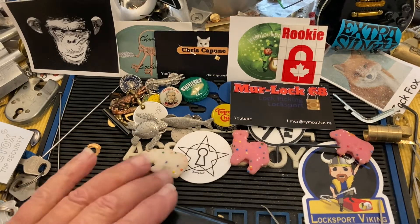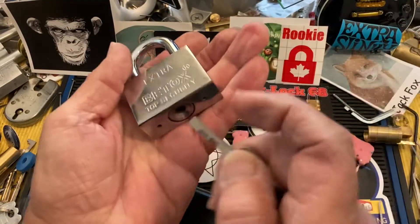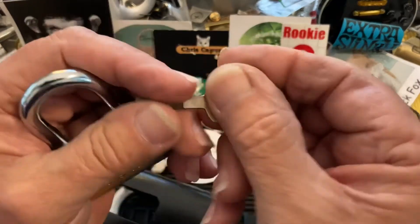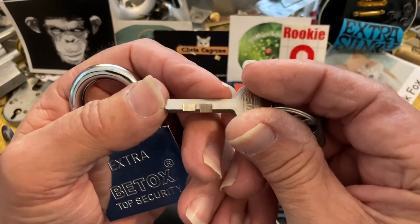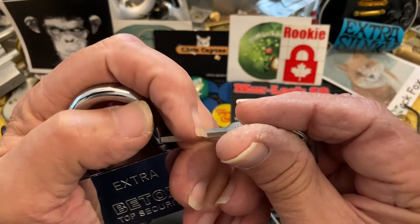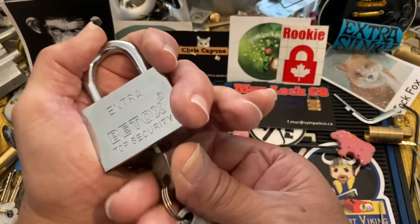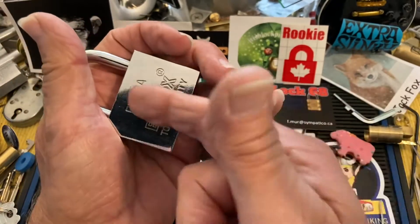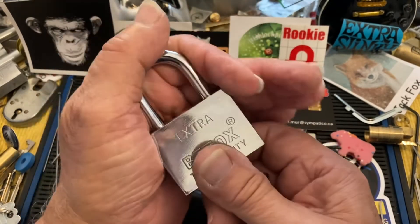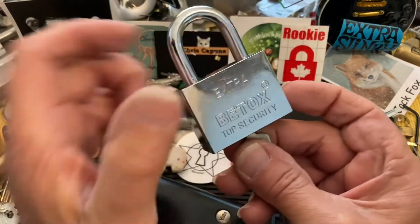Hi there, Chris here, Stock Lock Sunday. I did manage to pick another one of these disc detainer locks. This one seems a little bit harder than the other ones that I picked. It finishes up tensioning on the zero cut to set that last one, but I'm going to practice it a bit more so I can better describe what I'm doing, what I'm feeling, and why — which I find helpful in other videos, so stay tuned for that.